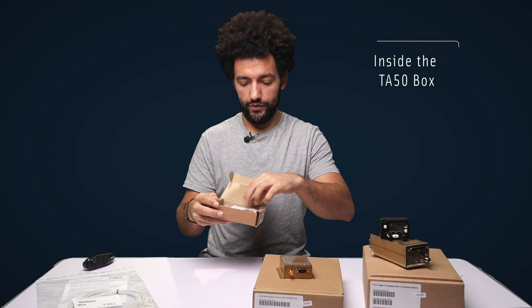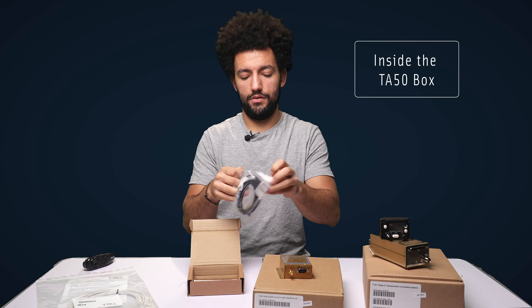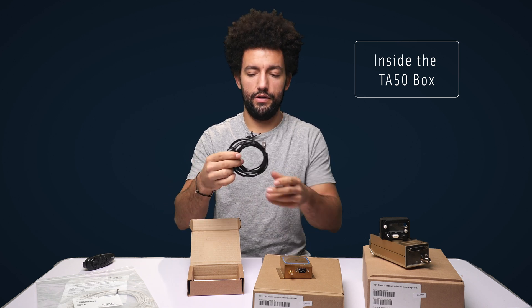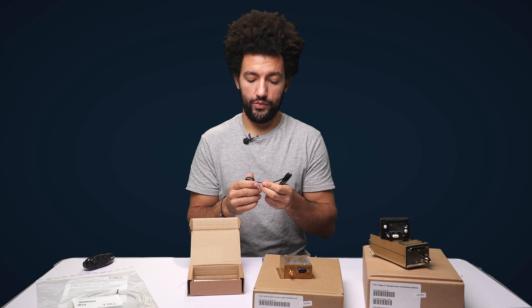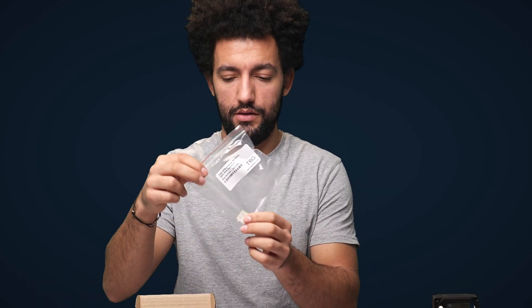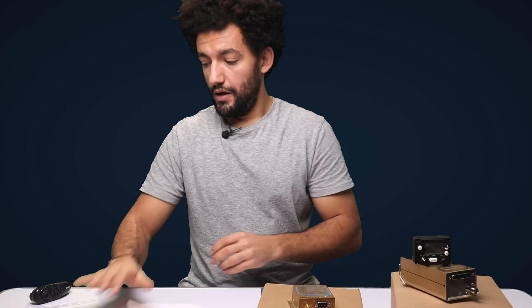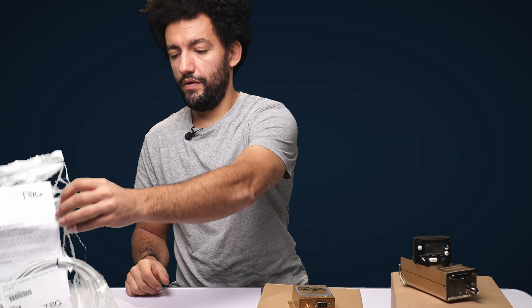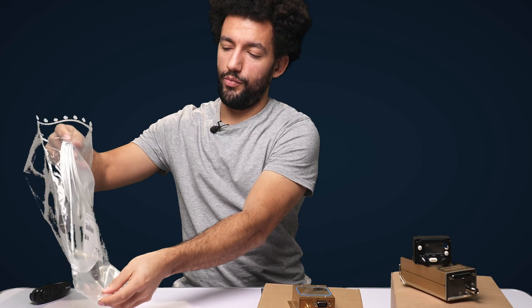This is the smallest box of the lot. It contains the TA50 GPS antenna — an internal GPS antenna. They also make an external GPS antenna called the TA70 for metal powered aircraft or anything requiring a more solid GPS connection. In here we've also got a little adhesive block and the installation guide for the TA50.